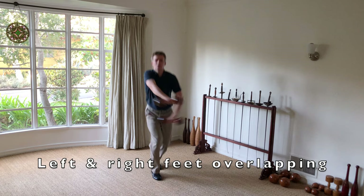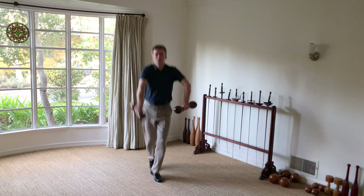Mentally, it is also challenging to remember precisely how the feet are supposed to be placed and oriented.